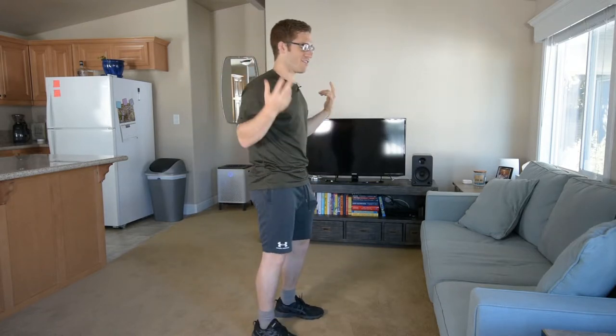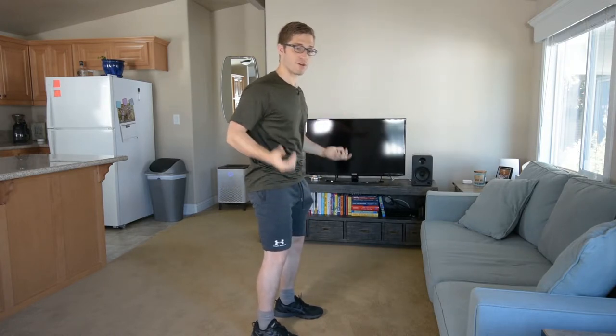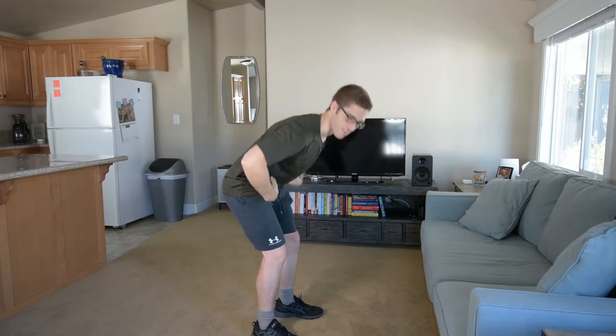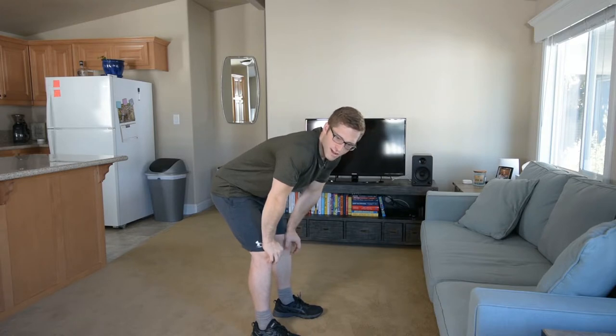If you're going to do this, I want to make sure you do a pretty good RDL. If you can just get into it, good — if not, watch my other videos. We'll talk about tucking the hips, feeling a little bit of abs, and then pulling your shoulder blades back. Those are the two major points I want to talk about here today.